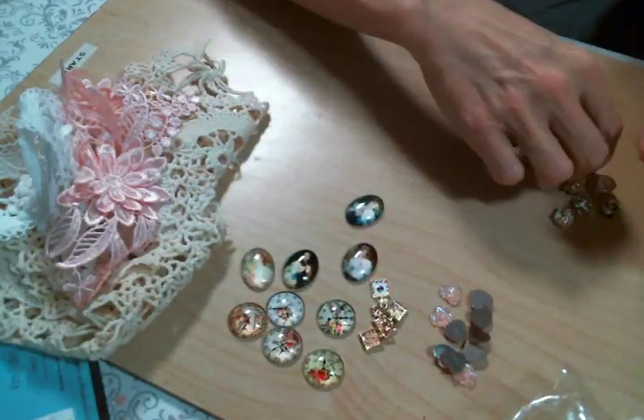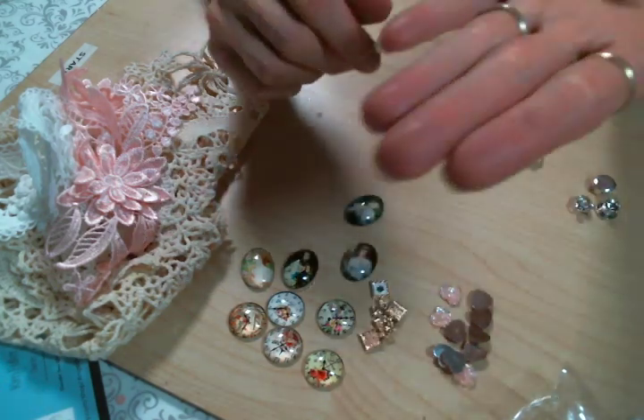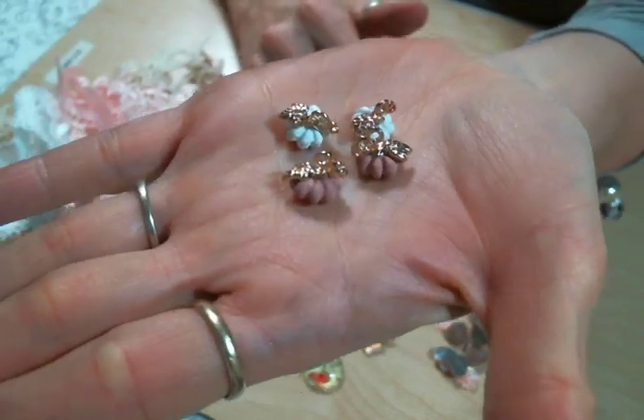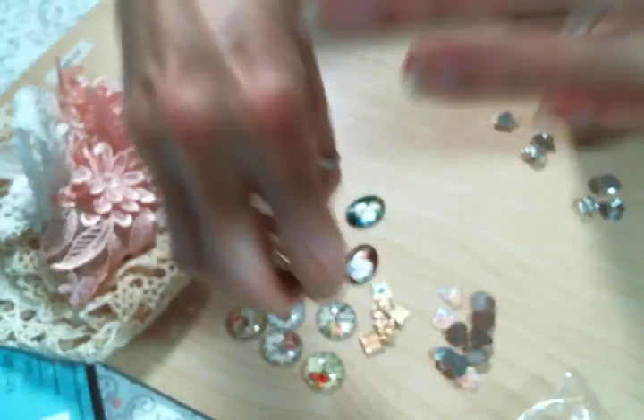And then I got some of these. I know that pumpkin season is over but these charms are adorable and they're so shabby chic that they're just going to be adorable no matter what I put them on, no matter what time of the year. I love these shabby pumpkins.